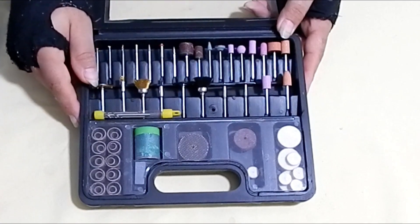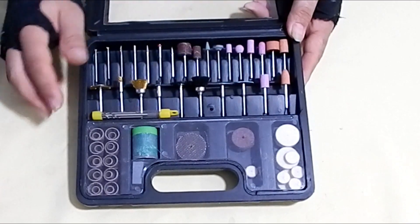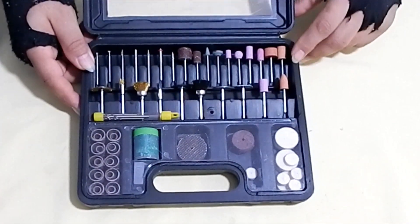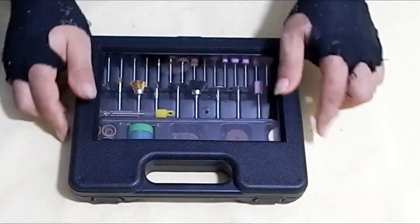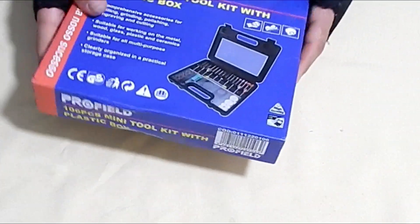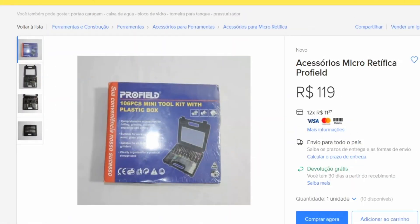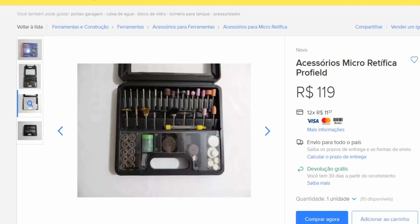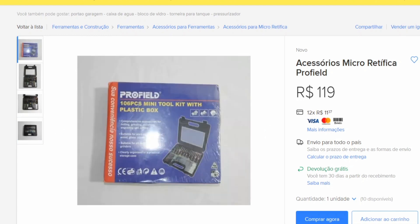E eu vou estar vendendo no site. Vou deixar o link na descrição do vídeo, com o endereço pra você ir lá comprar, se caso você quiser. É um kit super completo. Adquire já o seu, porque são poucas unidades. É o kit da Profild, que é um kit bem completo, vendendo aqui no site por R$ 119. É o mais completo que você vai achar pra fazer a sua luminária de PVC.